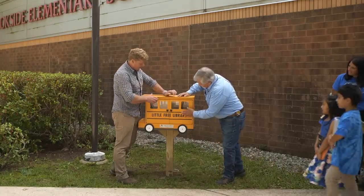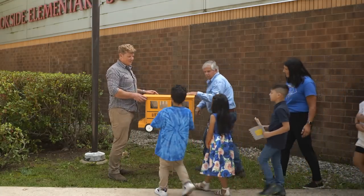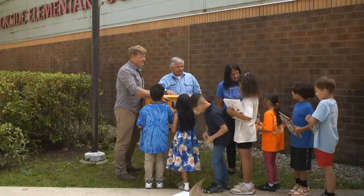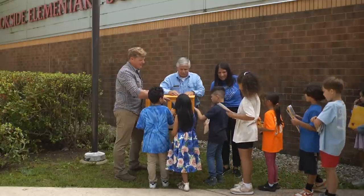All right, there you go. Now what we need is some books. All right, so what do you think? Take a look at this, guys. Look at how awesome this looks! You guys like it? I think it looks pretty good. Now all we need is some books. Well, we can certainly take care of that, can't we? Yeah.